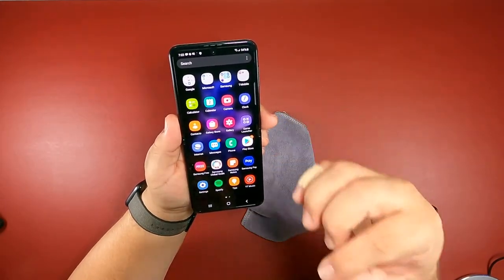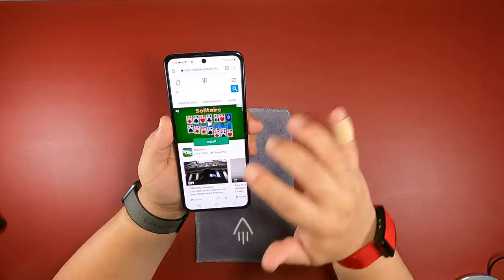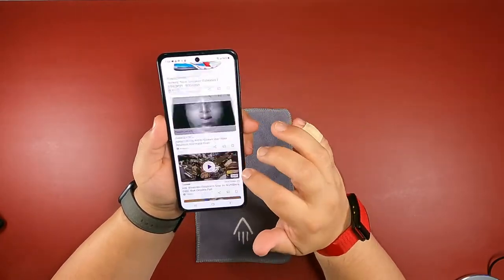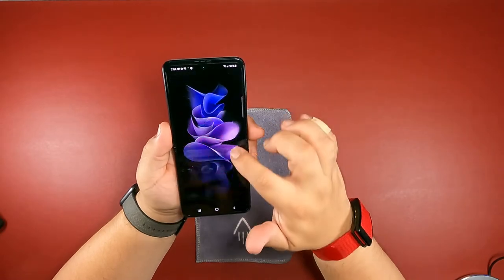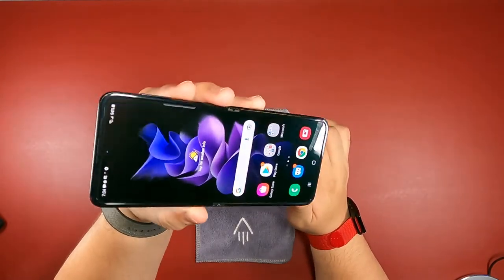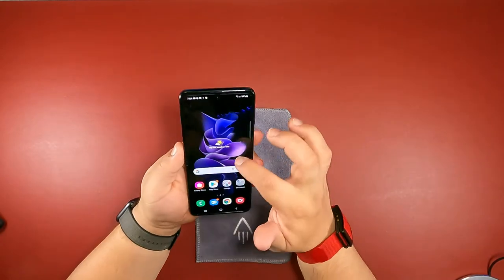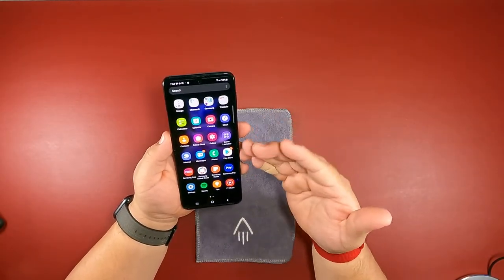The AMOLED display on this thing is freaking amazing — it looks beautiful and responds perfectly. I will say, when you're moving your finger up and down the screen, you can feel that crease right in the middle. I don't know if you'll be able to see it on camera, but it does have it. It's fine — it's something you're going to have to learn to live with because if it's a flip phone, that's just how it's going to be.